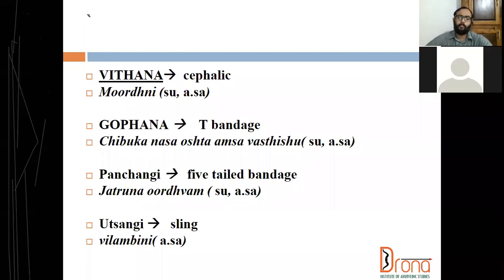Coming to gofana bandha, all of us know that it is T-bandage, which we are doing in the perineal area in anorectal procedures. If there is profuse bleeding, to arrest bleeding we can use this gofana bandha, which is very effective.